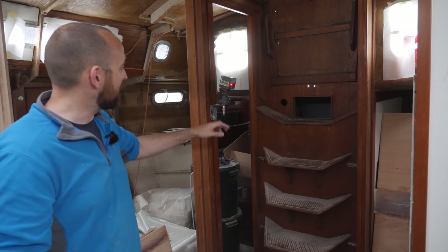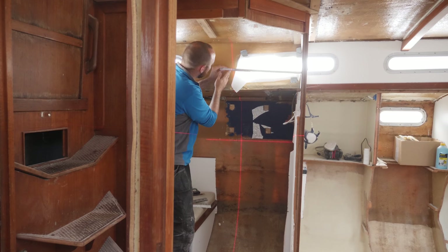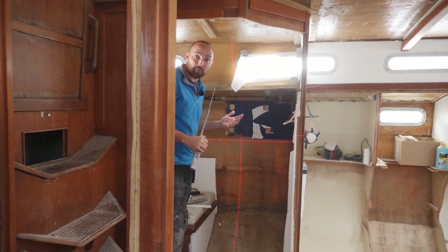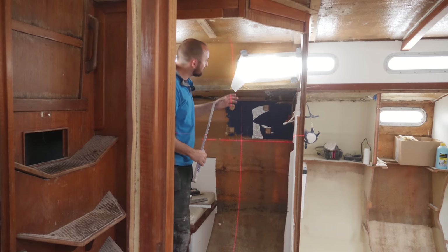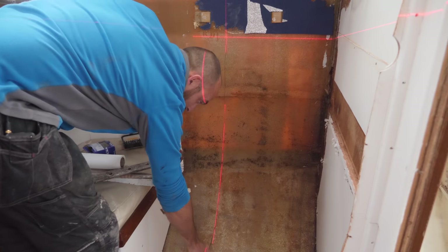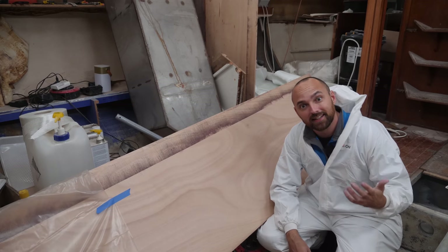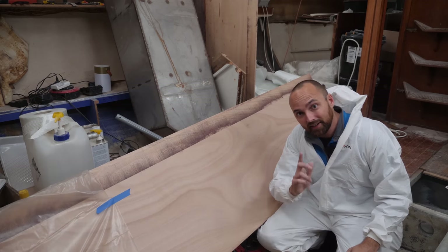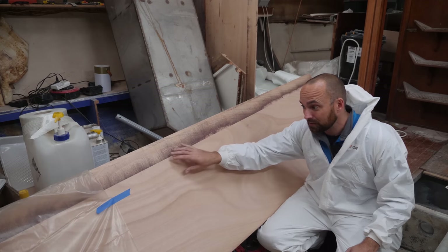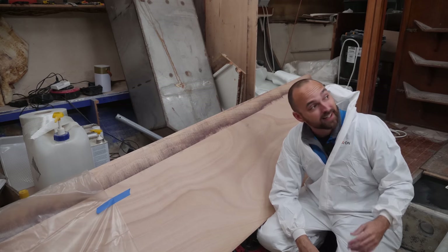I've also set up my handy laser level to help me figure out where I need to prep the hull. Because it's such a gloomy day outside, it should be pretty easy to spot the red line — that's going to be the rough position of the new bulkhead. Today I'm just going to be using this as a guide for prepping the hull, getting it sanded so that the tabbing for the new bulkhead gets a nice strong bond. And then we'll get to my top priority for today, which is to get these two pieces joined together. Because if I don't do that today, I can't remove the old bulkhead on Sunday, and I really want to get that into this video.